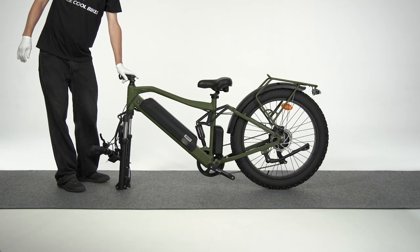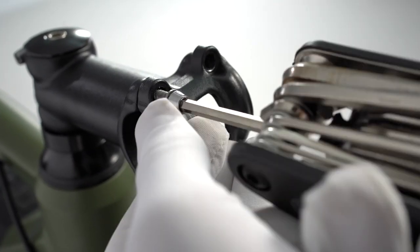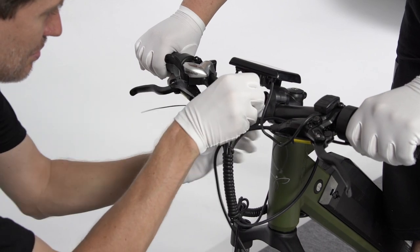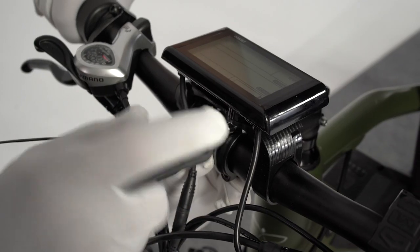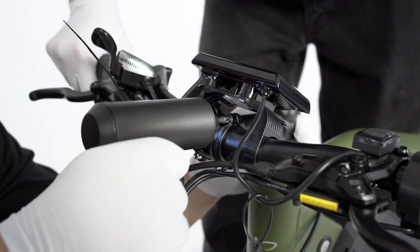To install the handlebars, first remove the four bolts from the stem with a four millimeter Allen wrench. Orient the handlebars with the brake handle facing forward. Use your hand to tighten the nut on the quick release skewer. Thread in the four face plate bolts by hand and then tighten these bolts. You can use an electric screwdriver to make the assembly go faster.